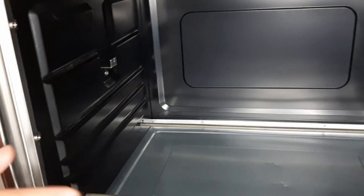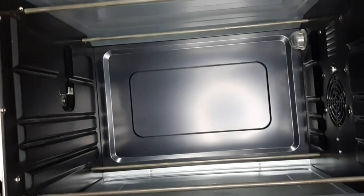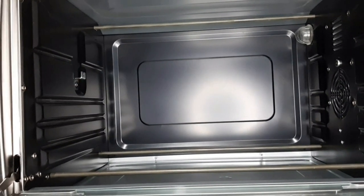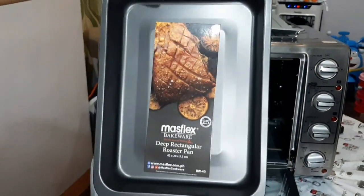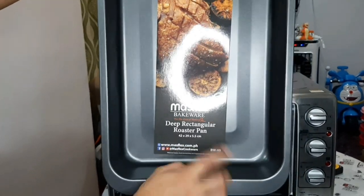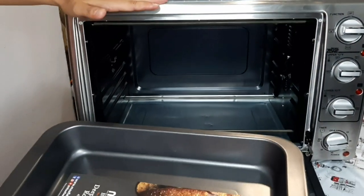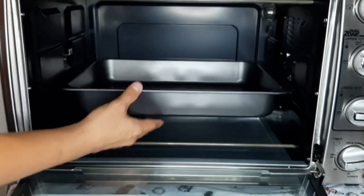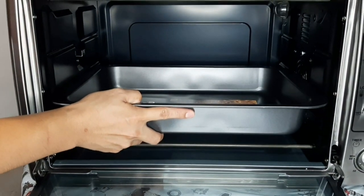Mapansin natin, napakalaki niya, napakalawak niya. Ang kasya dito, ibigyan ko kayo ng example. May binili akong Massflex na bakeware — ang sukat niya, 42 by 29 by 5.5 centimeter. Ayan, 45 liters tong oven na to. Dito naman natin sukat pa-sukat — may space pa siya dito, may gap pa. Pwede natin yung center, actually kasya pa ata dito tatlong ganito.